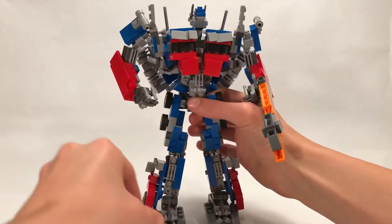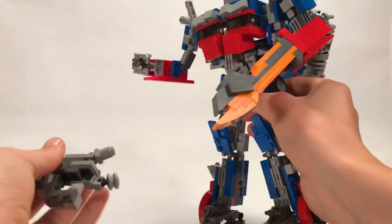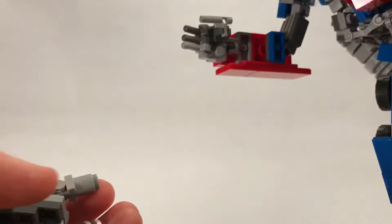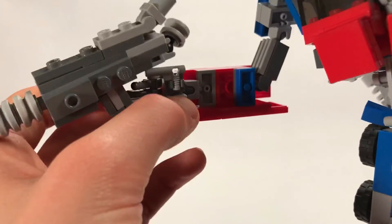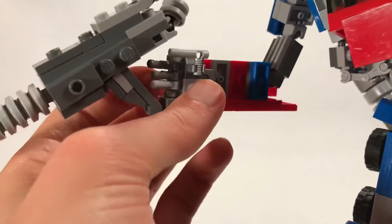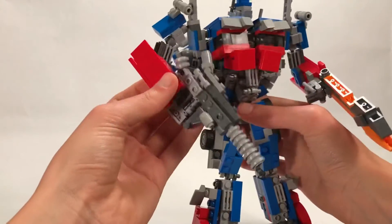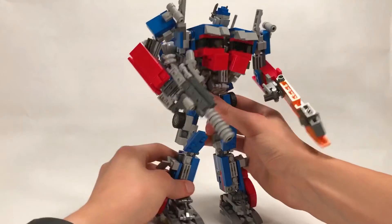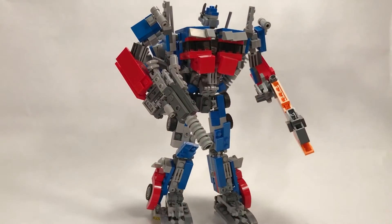Now for the gun - this little plate here, there is a stud right there that the plate will tab into. I usually close this with his fingers and then rest this on top, and that usually gives it a good look for his gun. Looking all ready for battle and everything.